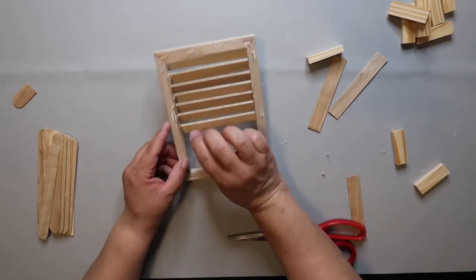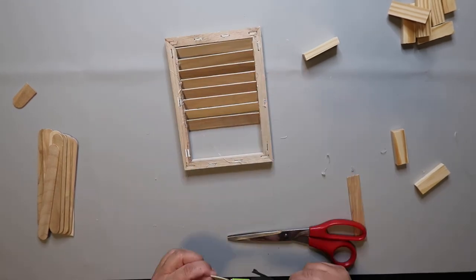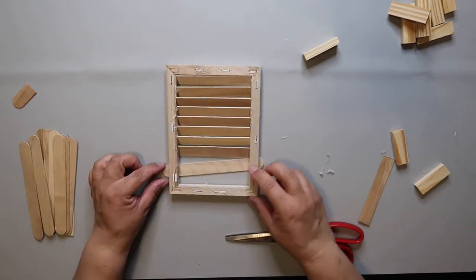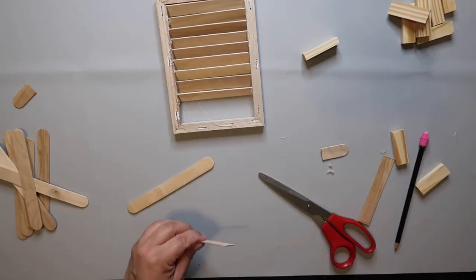Was it perfect? No, it wasn't — but it's okay. I also found out that I had cut some of the popsicle sticks a little too short, so I had to cut some additional slats and again just glue the short ends, trying to space them as best I could.